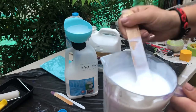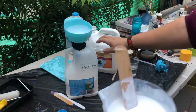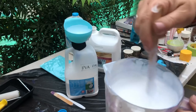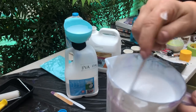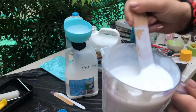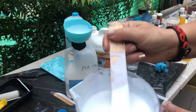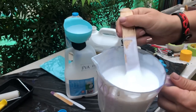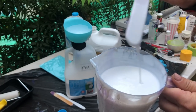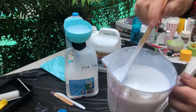The other important thing is that once this is ready to go and in this container, we're going to leave it for 24 hours so that it can bind at the molecular level. Now this consistency is quite good — can you see how it's just drizzling and leaving a little ridge into the pouring medium itself, but then sinking away?